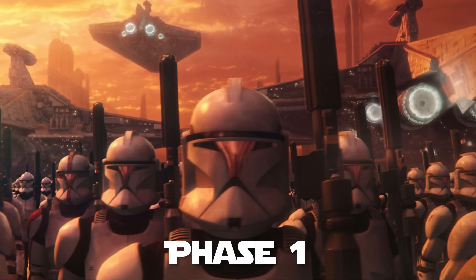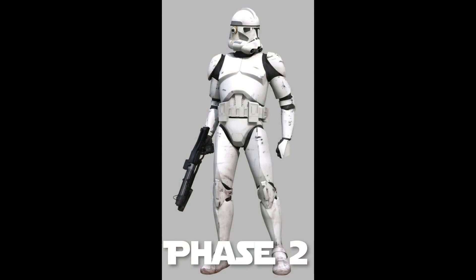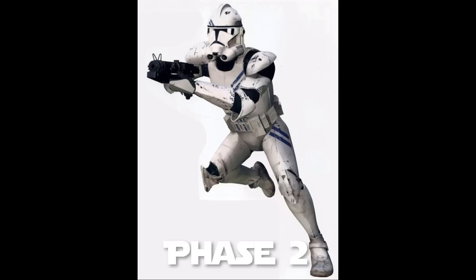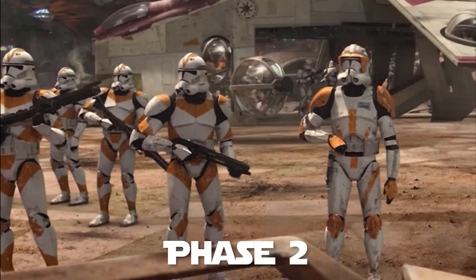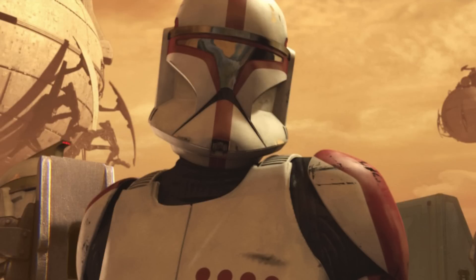Ultimately the phase one armor proved to be pretty uncomfortable for the troopers and it didn't really carry a lot of specialized equipment and accessories. This led to a need for a different kind of armor — the phase two clone trooper armor. The phase two armor was standard issue during the later days of the Clone Wars, was more advanced than phase one, and was capable of supporting more specialized equipment. Unlike phase one, though, it did not feature an internal life support system.